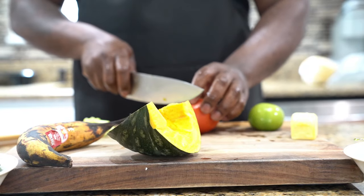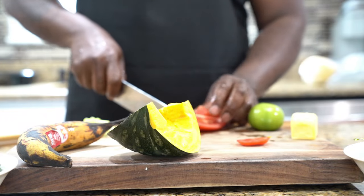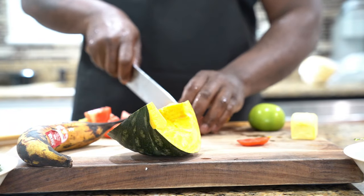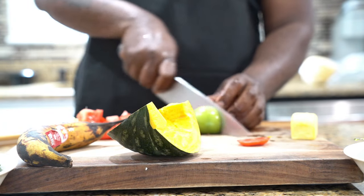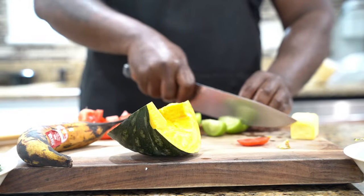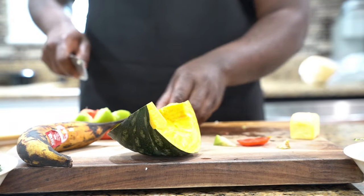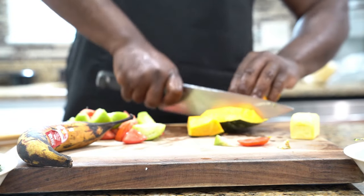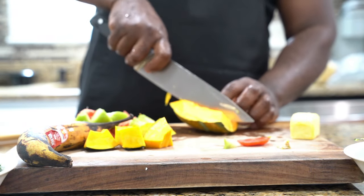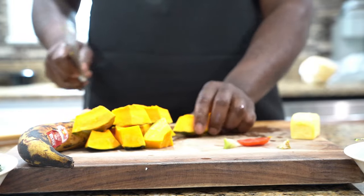We're going to dice our celery, and we're going to just roughly chop our tomatoes. So we're going to chop our tomatoes, then these green ones we're just going to wedge. And then our pumpkin, we're just going to roughly chop because we want them to remain firm. The pumpkin is going to add as a filler, so we want those to be a little firm.